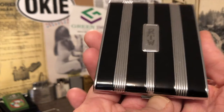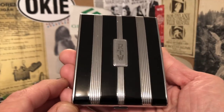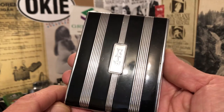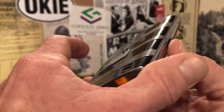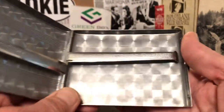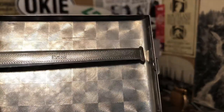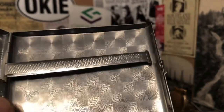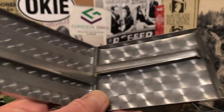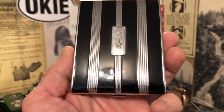Today I have a very nice cigarette case made by Evans. Engine turning and enamel.